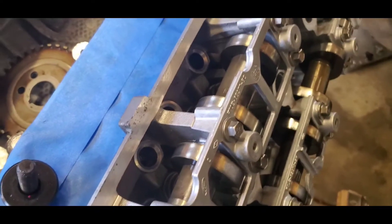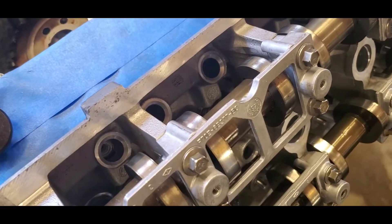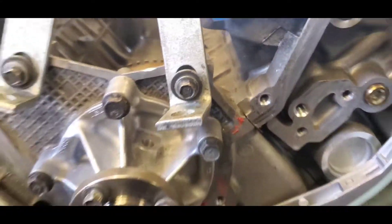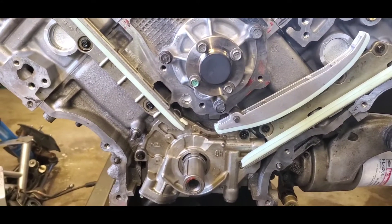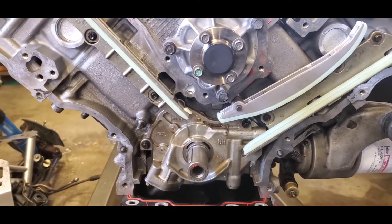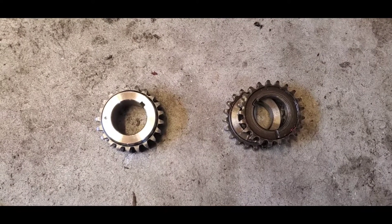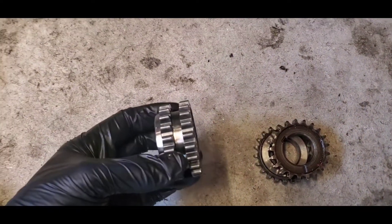Another thing: when I time my motors, I don't have the followers or the lifters in. This ensures that all the valves are seated flat in the head and there won't be any chance of piston-to-valve contact.